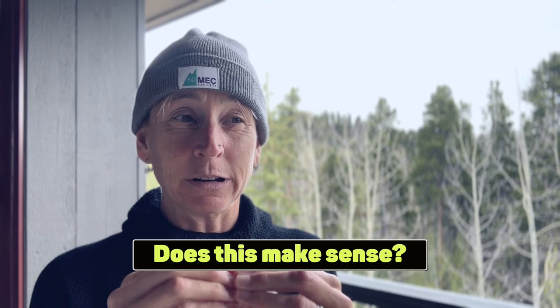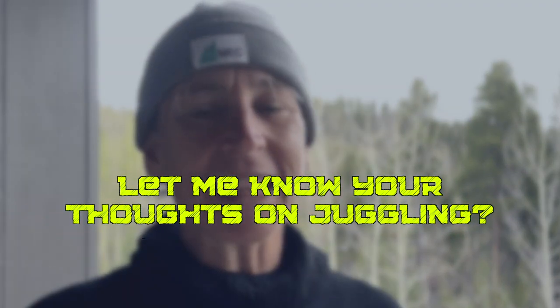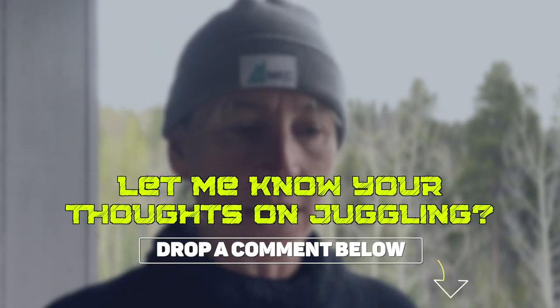Does this make sense? I know some of you are not going to be very happy that I'm sharing this, because you really like juggling and you feel it helps you. Drop a comment below — let me know if this makes sense, or if you thought the same thing but didn't want to say anything because all the jugglers would get mad at you. But then let's talk about what we can do that will 100% help you become a better goaltender.